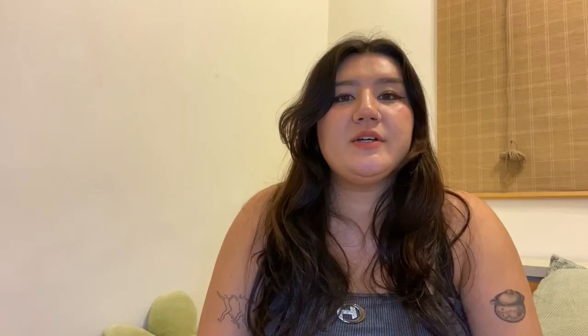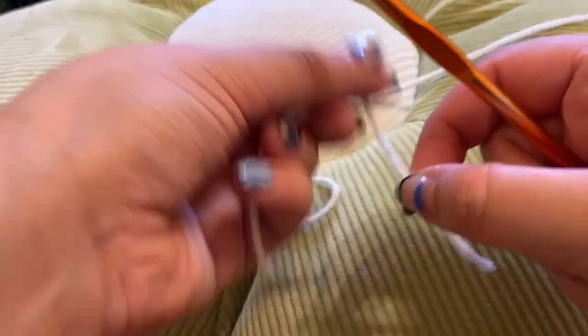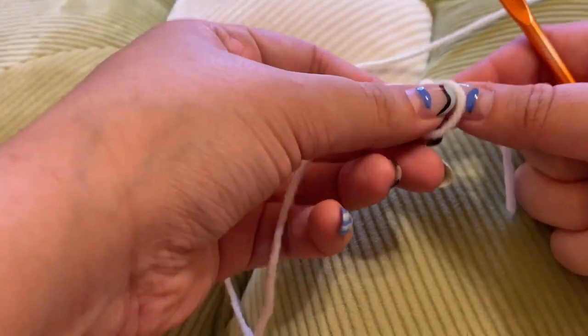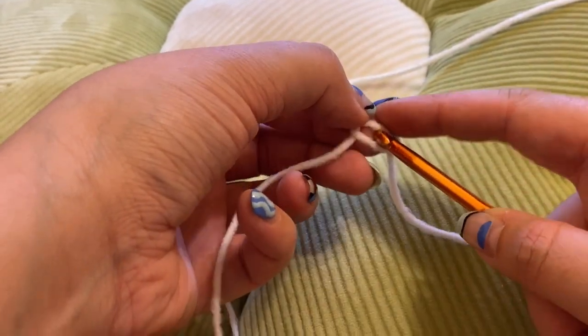I'm going to be using a 5.5 millimeter hook for this, but you can use any size within the same range — it doesn't really matter, just make sure it suits the yarn you're using. In order to start making this book sleeve, all you need to do first is chain the length of the spine. You're going to start by putting your yarn onto your hook — wrap the string around your finger, pull the end of the string through, and just place it onto your hook.